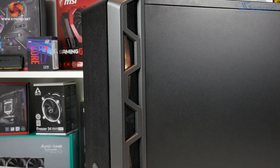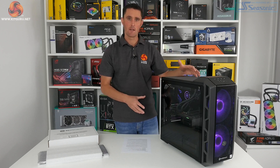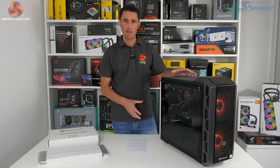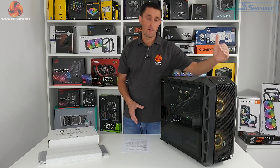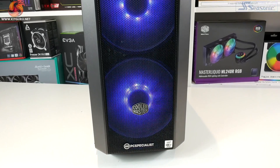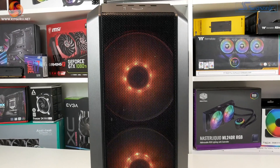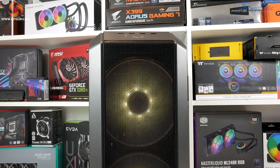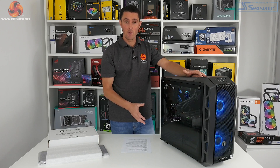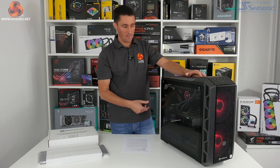In terms of the specification of this Vortex S3, it comes inside a Cooler Master H500 case, which is a medium-size mid-tower chassis. Along the front panel you've got this large mesh vented front section which allows plenty of cool air into the front of the system to keep temperatures under control. Just behind the mesh front panel you've got a pair of 200mm Cooler Master RGB fans drawing in plenty of cool air from the front.